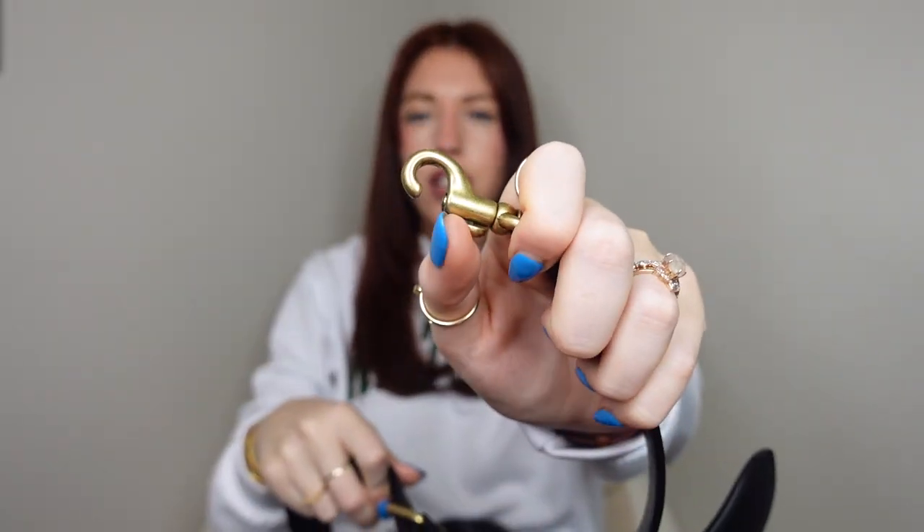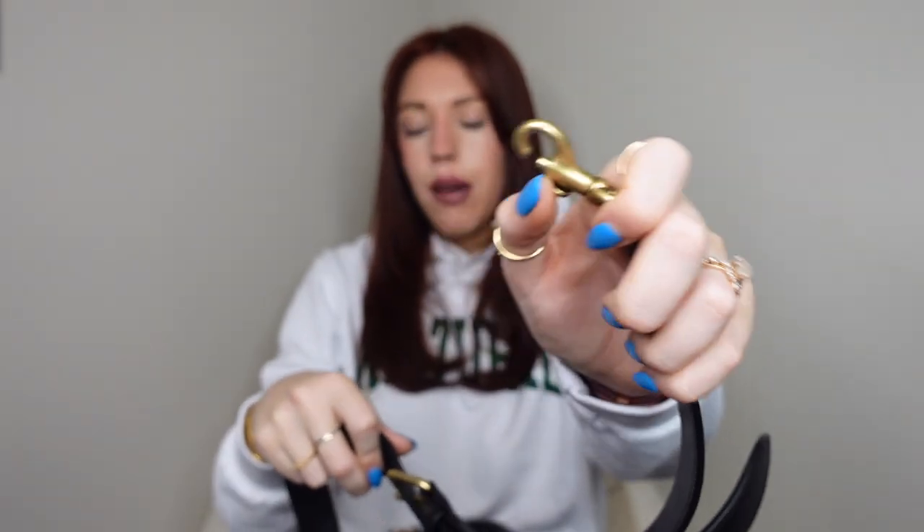The crossbody strap has alligator clasps to hook onto the bag, and it is a relatively thick strap, so it has a nice weight to it. On the inside you have technically three compartments: a back one, a zip pocket in the middle, and a front pocket. That is the appearance of the Coach Tabby bag.